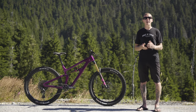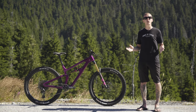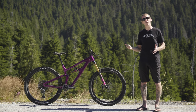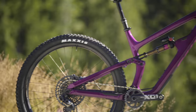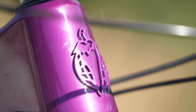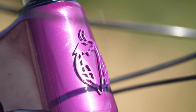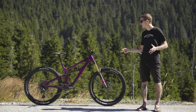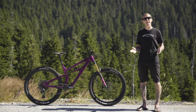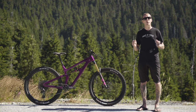Hey everybody, I'm Mike Levy. We're up here at the top of Cypress Mountain, high above Vancouver, and this is Salsa's all-new Blackthorn. It's a 140mm travel 29er with a 160mm fork that they say is built to ride any trail anywhere with confidence.